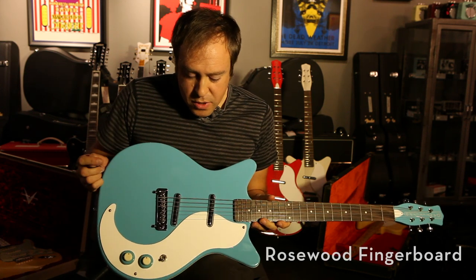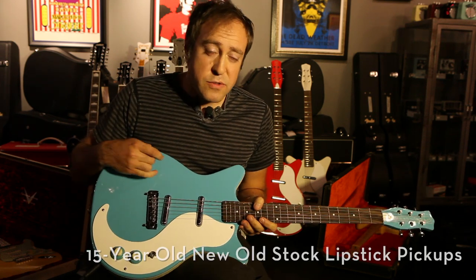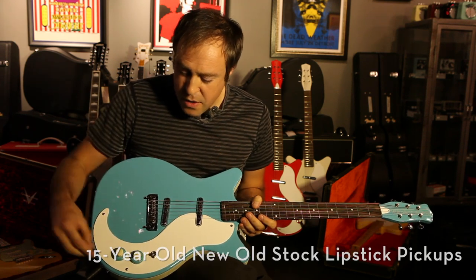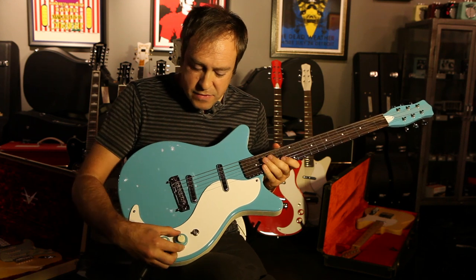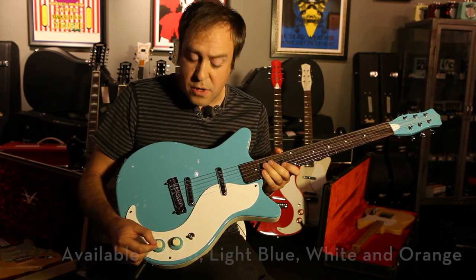It has two El Niko lipstick pickups and they're the special NOS new old stock pickups. It also has a stacked volume and tone knob for each pickup as well as a select switcher.